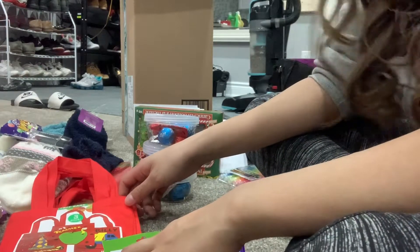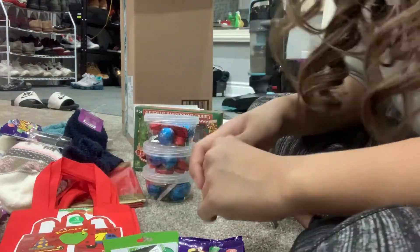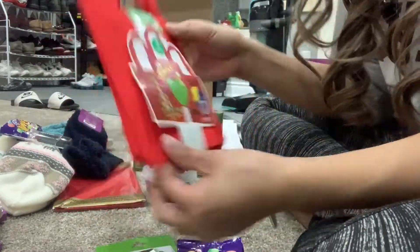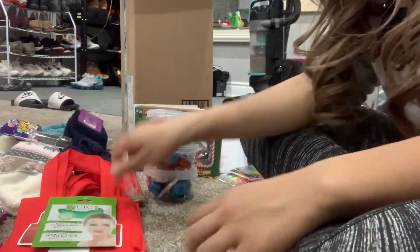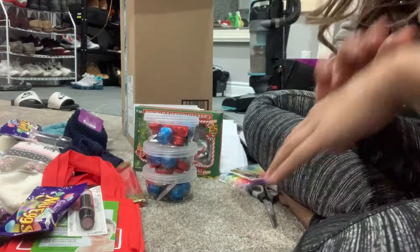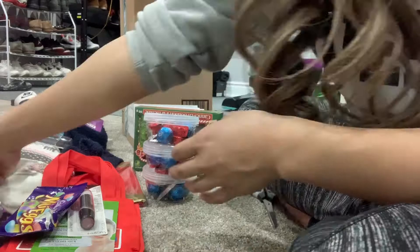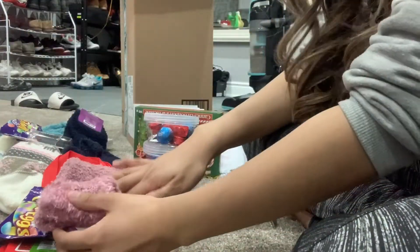Now we have part B of my do-it-yourself Christmas craft gift ideas. We have these nice teacher tote bags — super cute! What we'll stuff them with are face masks, Wet and Wild lipstick. This is like a comfort care package for real. And maybe if the socks fit, this will definitely go in there as well.